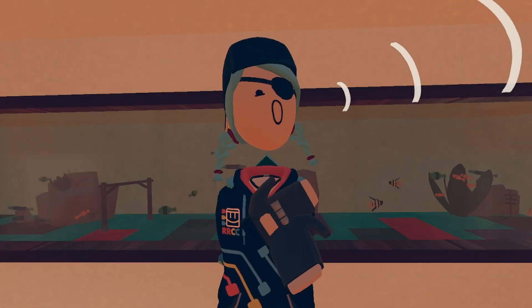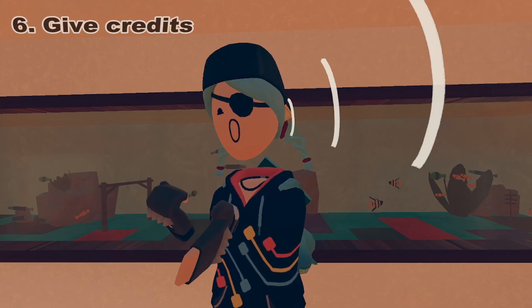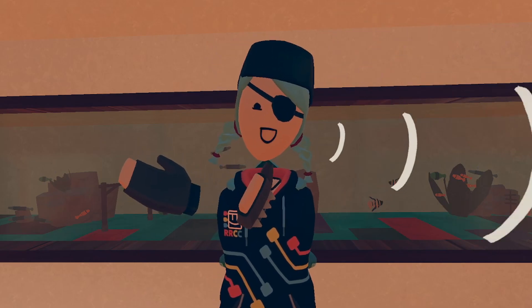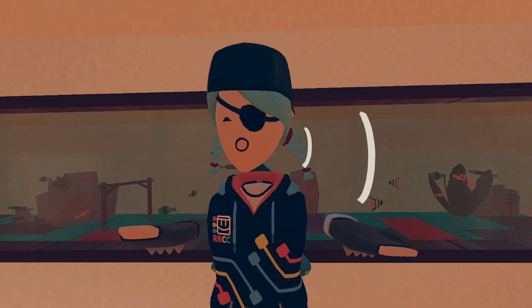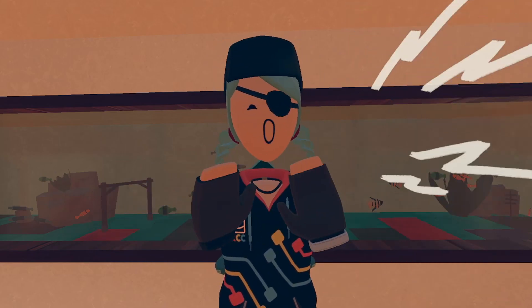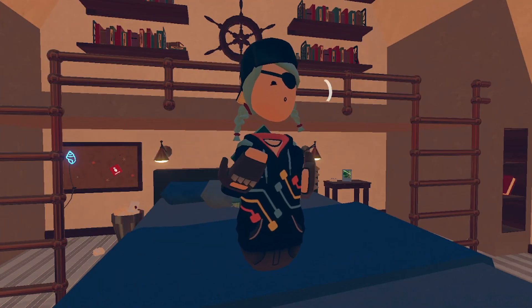The sixth tip is more of a respect thing. You want to make sure that you're giving credit to the original artist in your description. For example, if you didn't draw the shirt, make sure to give credits. Or if you got inspiration from something but you completely copied it, obviously give credits because you're stealing that artwork, regardless of whether you're the one making it or not. Always make sure to give credits.